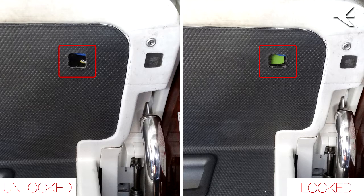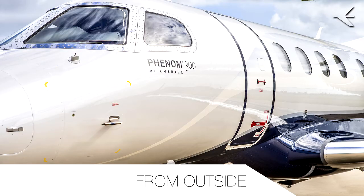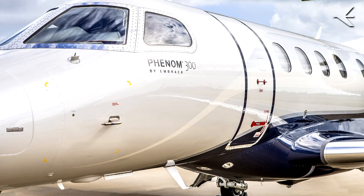Check the two locks and the eight latch green indications. From outside, the following procedures will demonstrate how to open and close the airplane main door from outside the airplane.